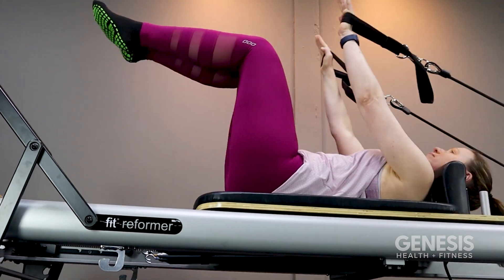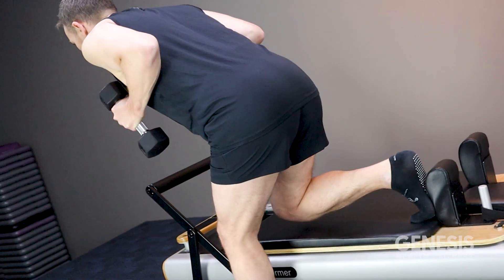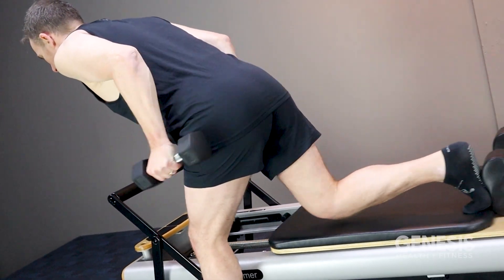Our Reforma Pilates classes offer a fusion of endurance, strength, flexibility and cardio, all of which work together to leave you feeling energised and empowered. Our classes are expertly programmed and constantly varied — no two classes are ever the same, so you're guaranteed not to be bored.